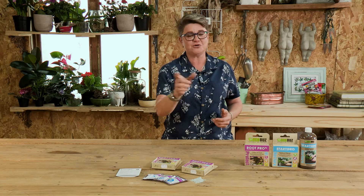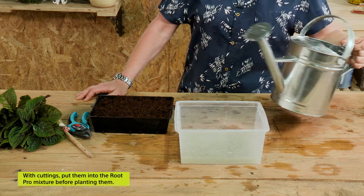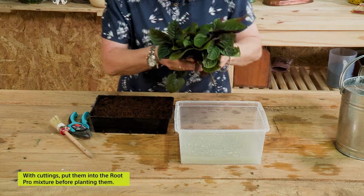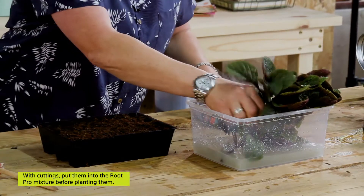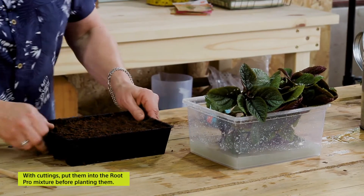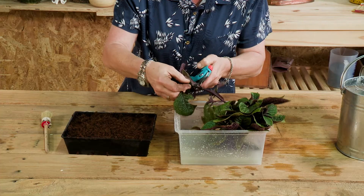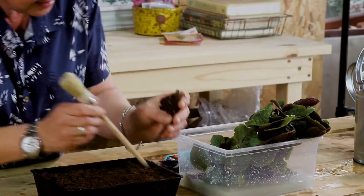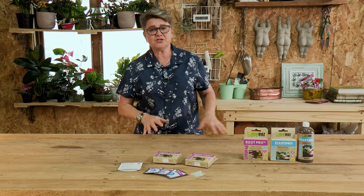Root Pro is also really important when you're taking cuttings, because many of you might have found you've taken cuttings, they're growing along fine, and then all of a sudden they fall over — and that's because of those terrible fungal diseases. So add your Root Pro into a bowl. Remember that your cuttings always need to stay fresh, so you dip them in there. Then with your tray ready, take your cuttings — we know they've been inoculated — dip them in and then simply plant them out.